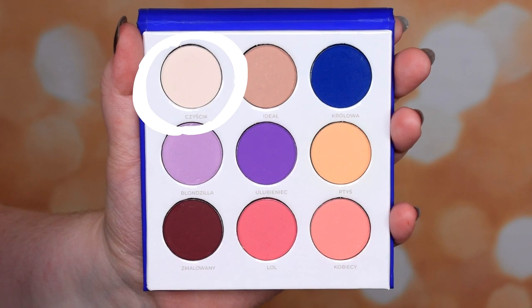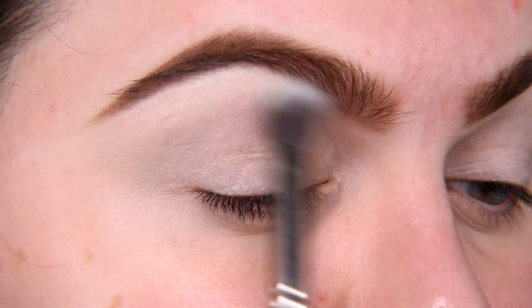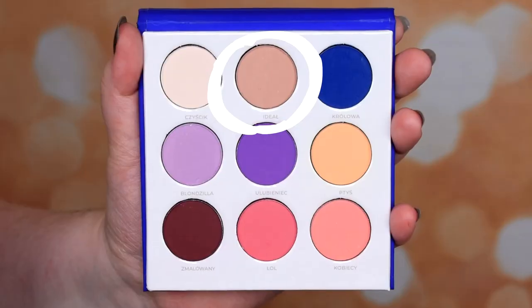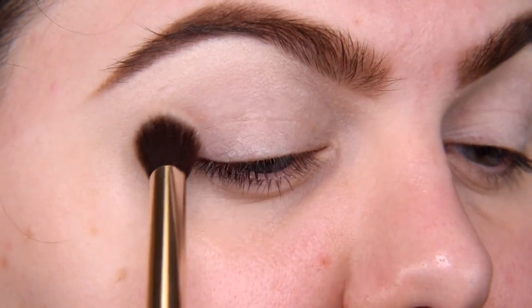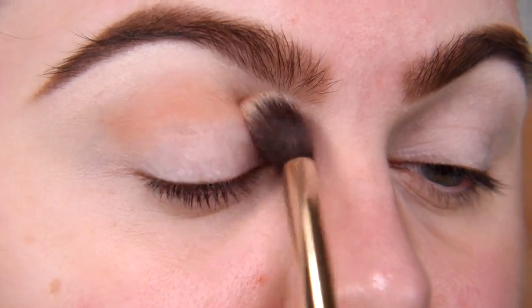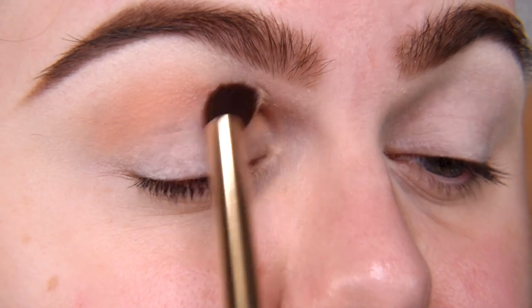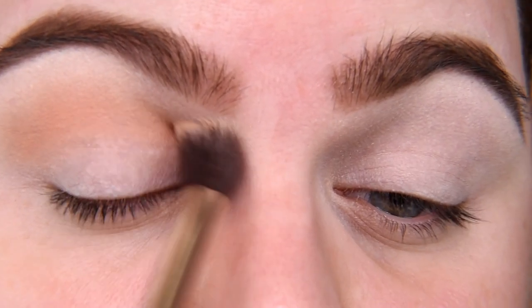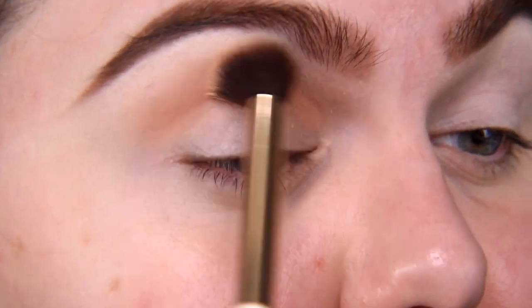Now I'm going to apply my P. Louise base, zoom in, and we can start. I'm starting as always with matte beige — shade Czyścik, which means 'cleaner' — applying it under my brow. When it's set, blending towards my brow will be much easier and safer. Now I'm taking shade Ideal and with a pretty big fluffy brush I'm going to contour my eye, applying it above my crease. When I was starting with makeup I thought — what is a beige eyeshadow even for? How wrong I was. Right now I can't imagine not using beige eyeshadow.